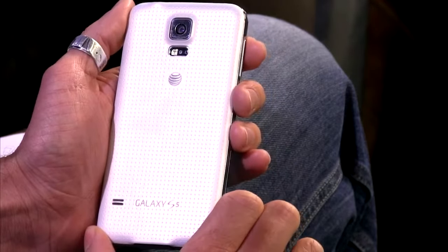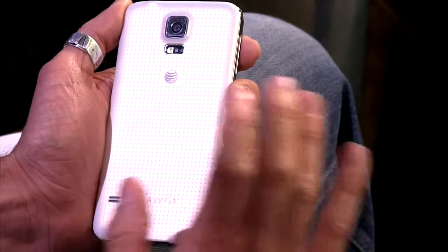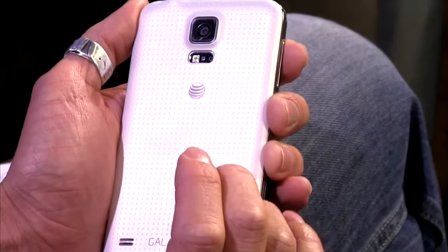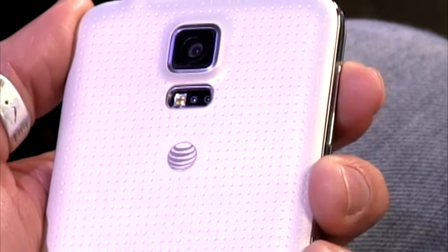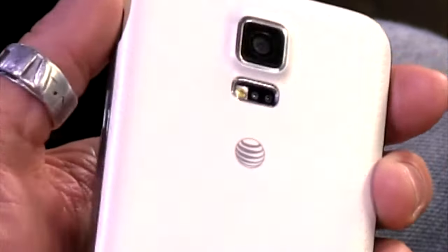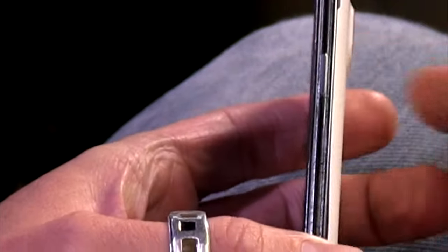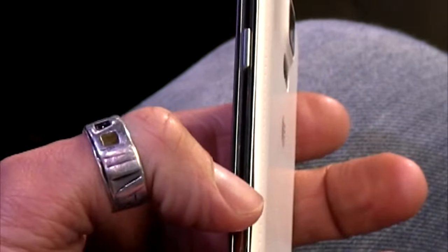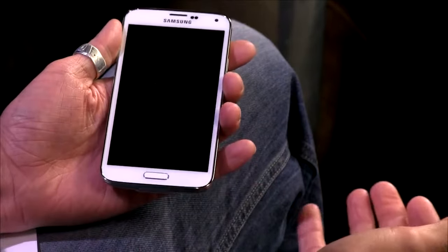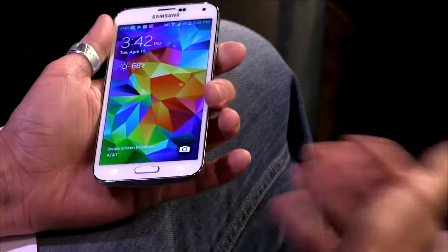The phone also has this weird perforation texture on the back. On video it looks maybe a little more premium than it feels in the hand — kind of a Note-style look, not quite pleather, it's actually plastic but looks like it might be. The sides have little notched fake chrome sidings around the device. I can see how some people might think that looks premium, but I feel like it looks kind of cheap up close. Compared to the HTC One M8's metallic approach, this is very much Samsung's plastic design aesthetic.